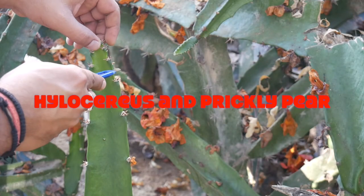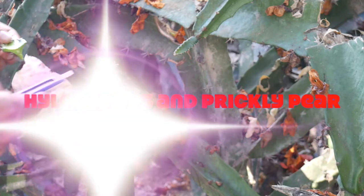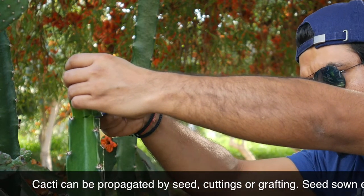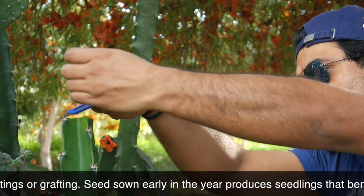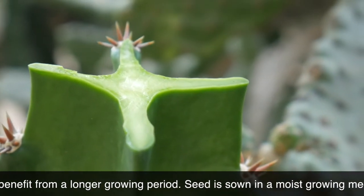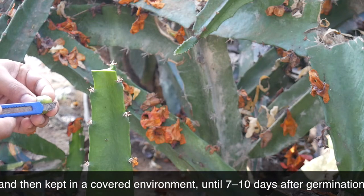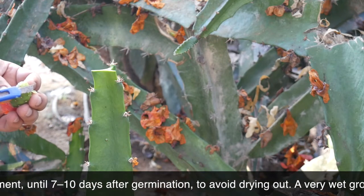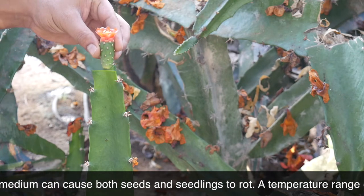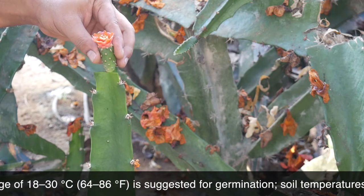As I can see, we are all set. Let's begin. Crafting cacti is a straightforward method of propagation which even a novice gardener can try. Broadly, cacti that do not produce offsets can be propagated by crafting, as long as there is a compatible rootstock. Now you might ask: what is a rootstock? The grafted part which you got from another plant — the top part — is called the scion, and the base or rooted part is called the rootstock.